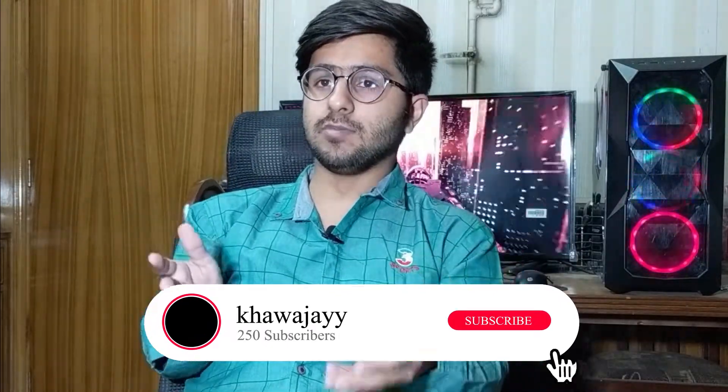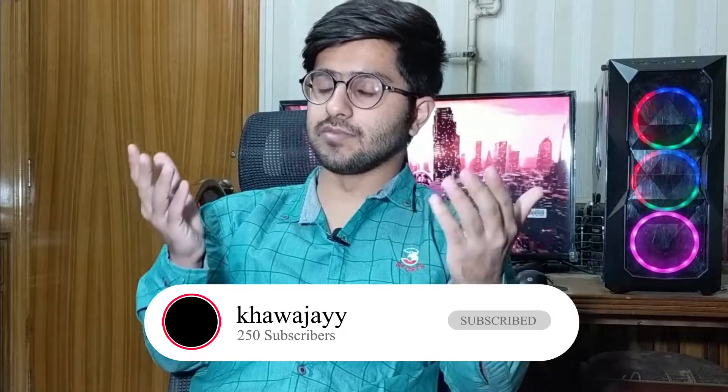First of all, I would like to say that if you are watching this video, please subscribe, because that benefits me a lot. People who watch my videos are 93% of those who haven't subscribed. So please subscribe.